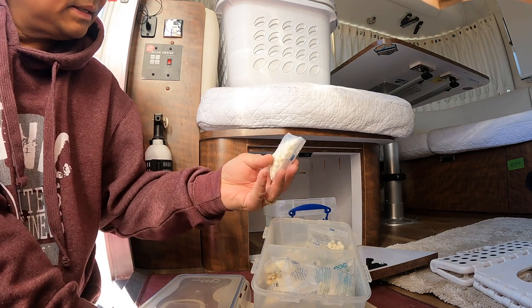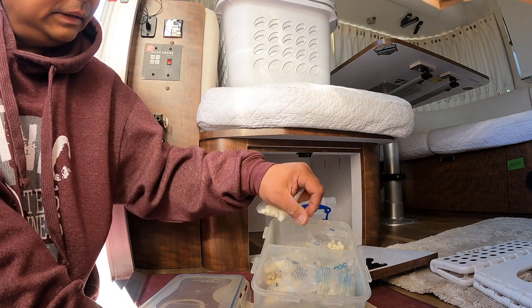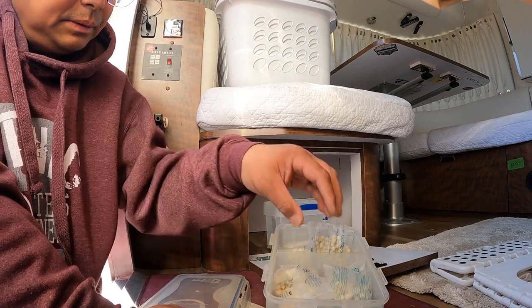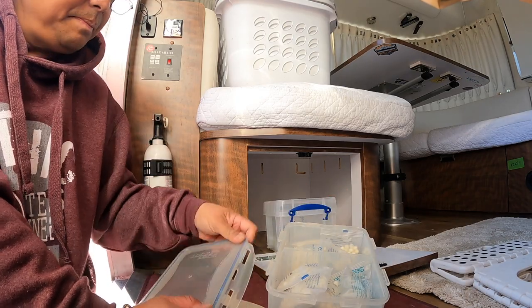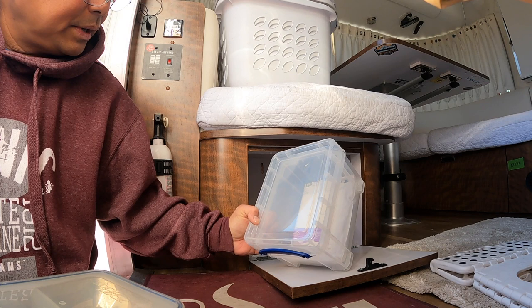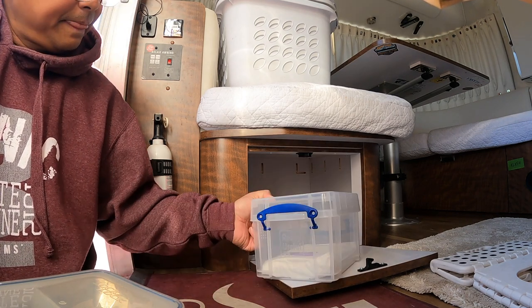These are the pellets for the laundry egg. I did need to use six of these during the trip, so I'm going to cut this down and not carry such a large supply next time. And more trash bags for the trash container. Okay, that was it — thank you for watching, bye!